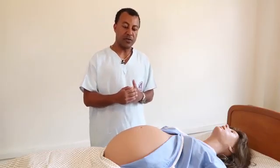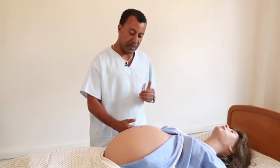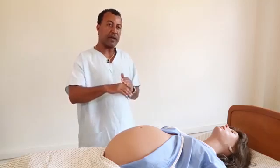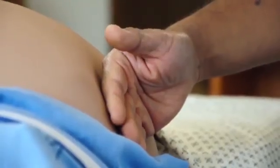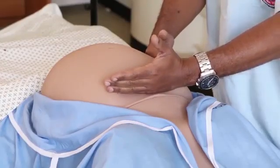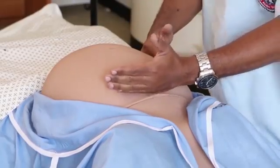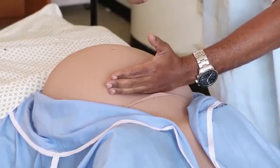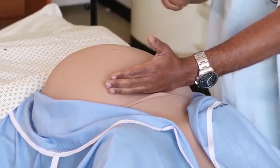If there is a right-side deviation of the uterus, we have to correct that deviation by applying a gentle pressure on the right side of the abdomen using the dorsum of our right hand. After correcting the dextral rotation, the first Leopold manoeuvre starts by marking the level of the fundal height using the ulnar side of the left hand.